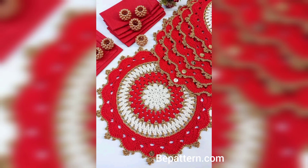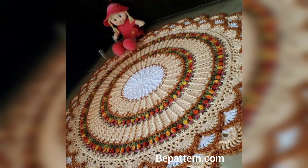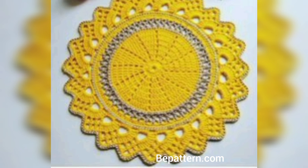Here is another one of our free crochet tablecloth patterns made out of motifs. With these motifs, you join as you go, so you don't have to worry about the transitions that usually come at the end of a motifs project.